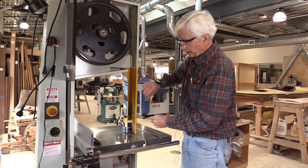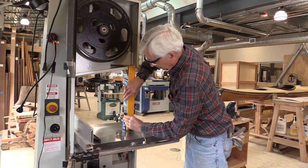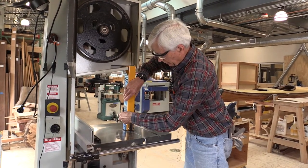Once you verify that, close the guard door and lock it in place.